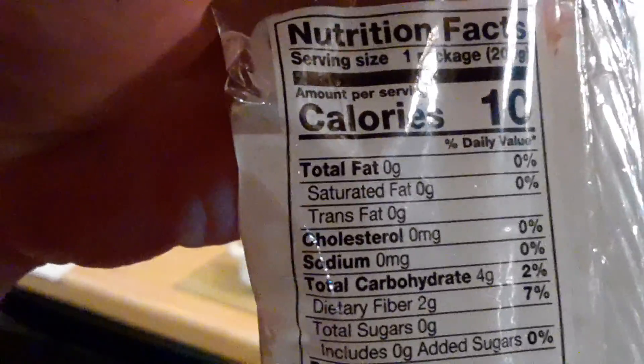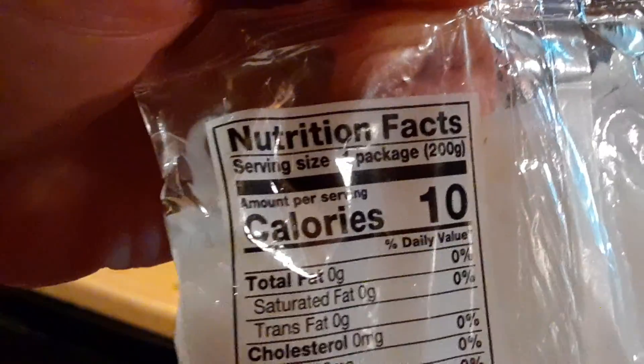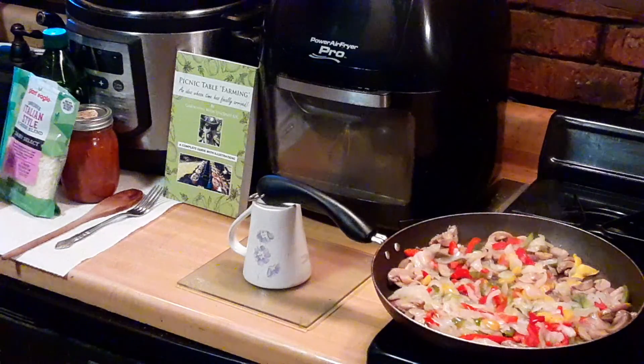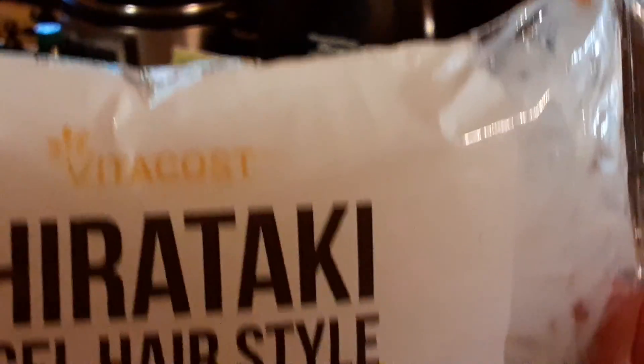This is what we're going to use for our pasta — our angel hair. There are various ways to cook this, but I'm going to cut this right out of the bag. The total on this is 10 calories, 4 carbs. And this is shirataki angel hair style pasta.